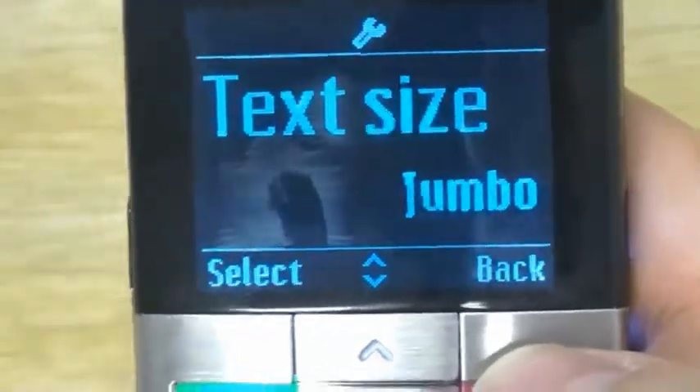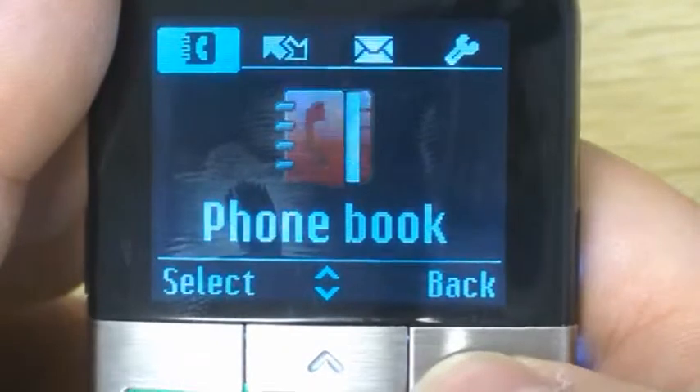You can see now the text size is much, much larger. To come back out, we just double-click and we're back on the home page.